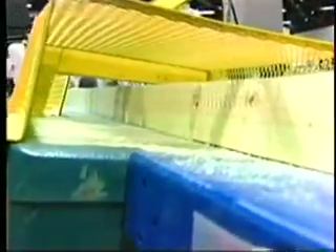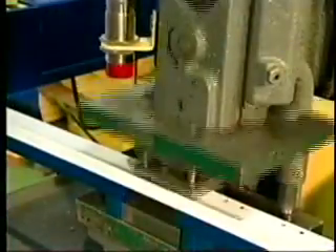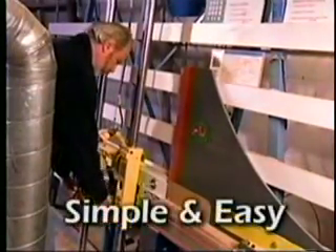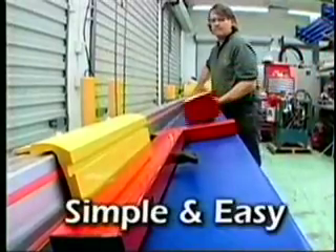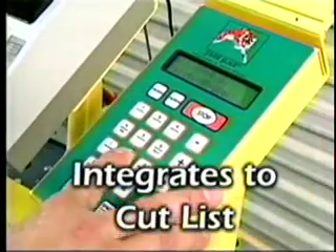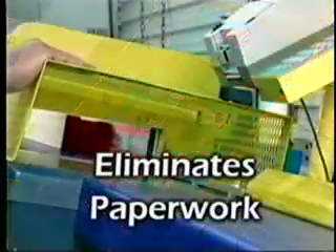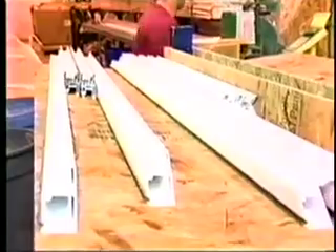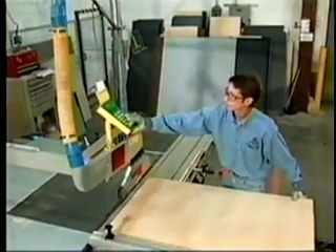TigerStop — the most efficient and adaptable automated stop and programmable pusher system. The TigerStop is simple and easy to use, accurate and repeatable. It integrates to your cut list program and eliminates paperwork for increased productivity and profits in your shop. Let a TigerStop cut your work down to size.